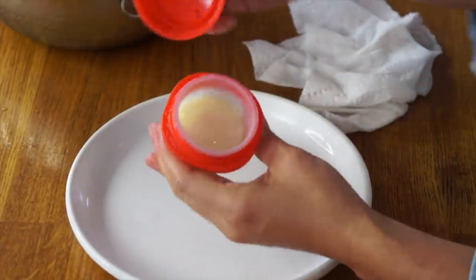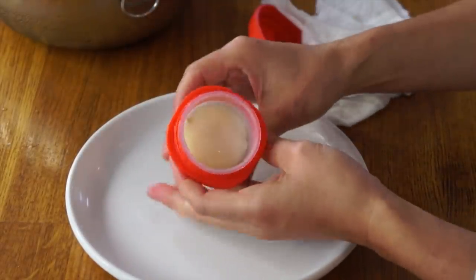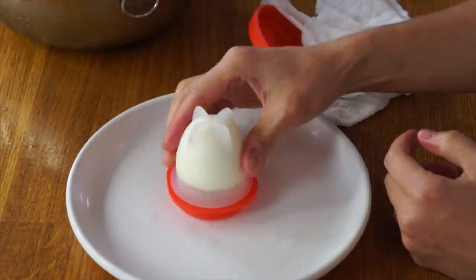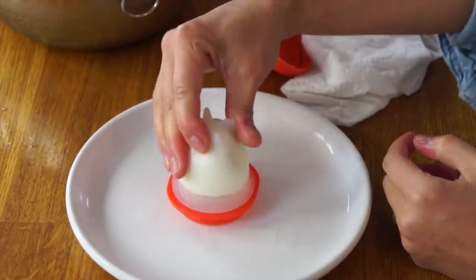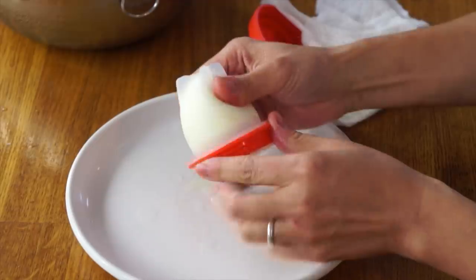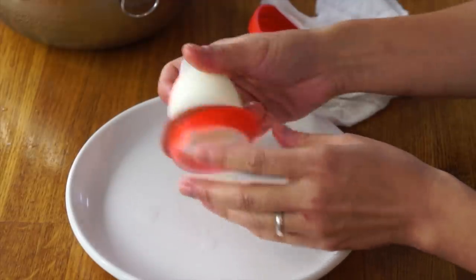Twist this off. There is the egg. Let's just see if it'll pop out by just squeezing the silicone. When I did that with the eggies, it did not work. There is a bit of suction, I think, that happens in a vacuum.